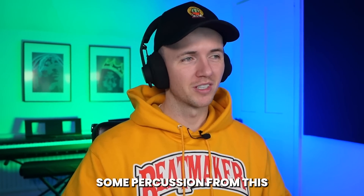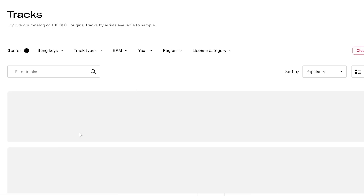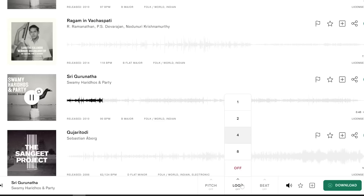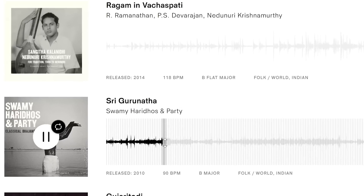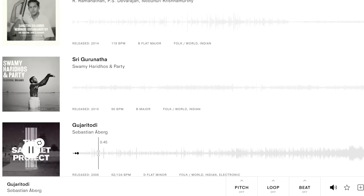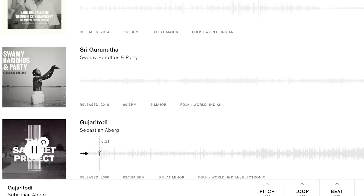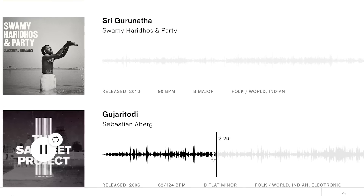I could take some percussion from this — that actually sounds sick. I'm actually going to get rid of the year just so there's a few more options. Let's try this one as well. Could even test it with some drums. That sounds kind of hard. This is the one I downloaded — I think there could be something sick in this for me to flip. It might be kind of tricky, but I'm going to see what I can do.